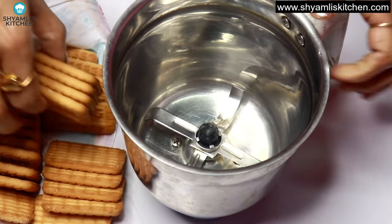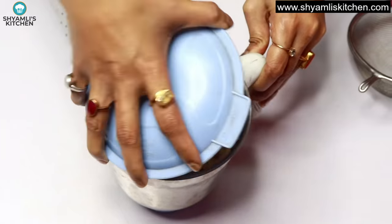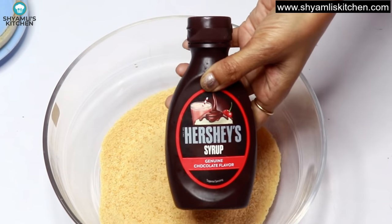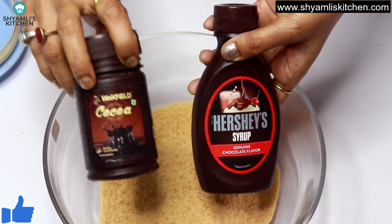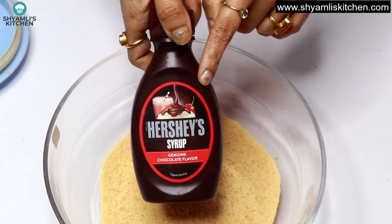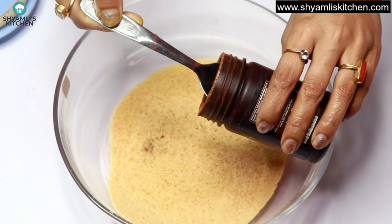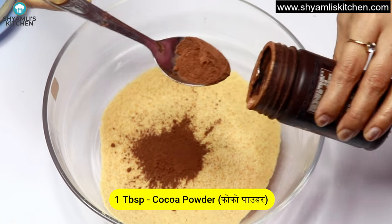First, we will crush the biscuits into a fine powder. Then we will add chocolate — you can add two chocolate balls or 1 tablespoon of cocoa powder. You can mix the biscuit powder with a little coffee, half a pinch of salt. You can also use 1 tablespoon of cocoa powder for a richer flavour.